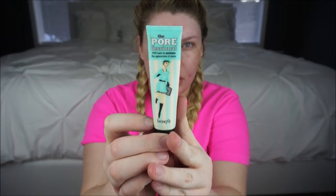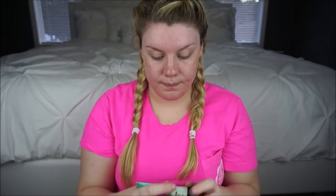I'm going to start off by just priming my face with Benefit. Squeeze out a little, now just kind of rub that in really good across all the problem areas on my face.